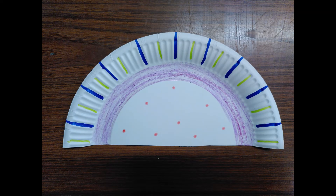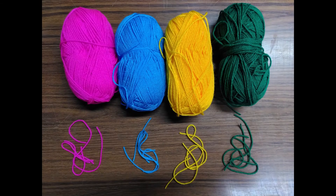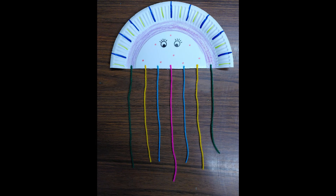First, colour in your paper plate half however you like. Next, stick on some eyes or draw them on. Then ask a grown up to help you cut some wool, and stick this on to give your jellyfish tentacles.